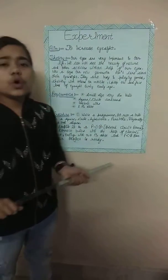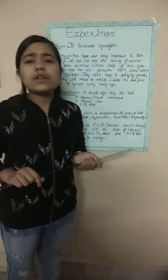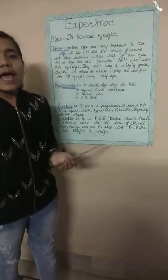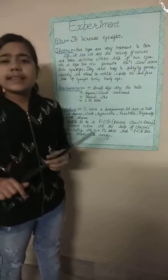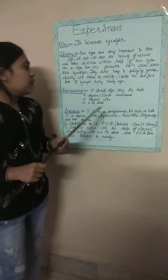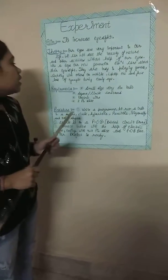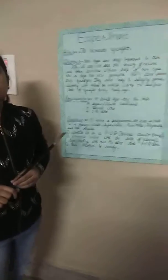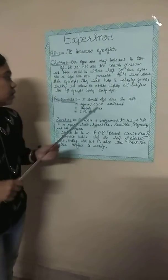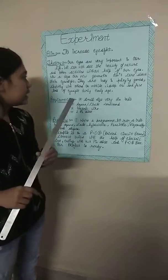Guys, do you know today's generation is busy all the time on phones, laptops, computers, etc. — playing games and chatting with others. They are too busy. I have prepared a device so that our eyesight will not decrease.